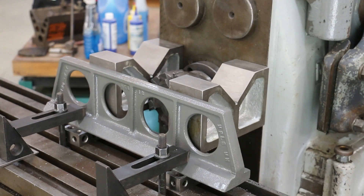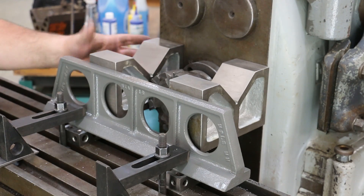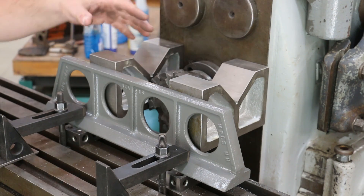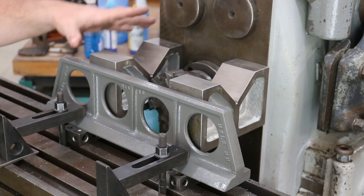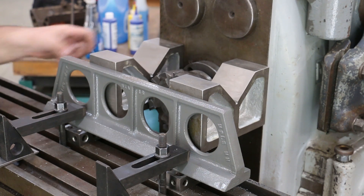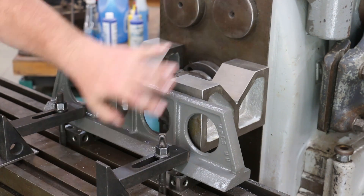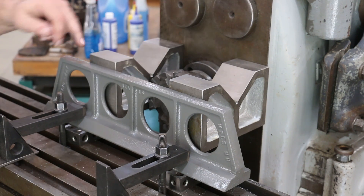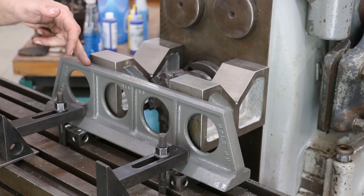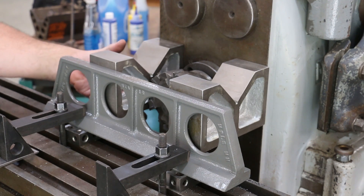Some people are going to ask about how we got these running parallel. I've got these V-blocks, and they are ground to exactly the same thickness and square in this direction. We just set the casting in here, pushed it up against the column of the machine, and we're running off the machined back surface. It's tight enough right now that they're holding it in place on their own.